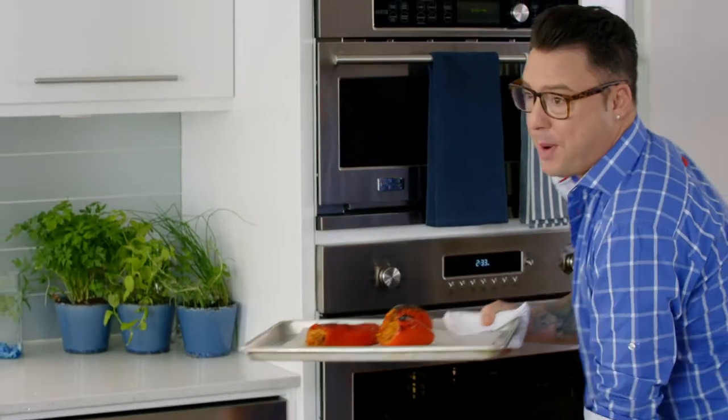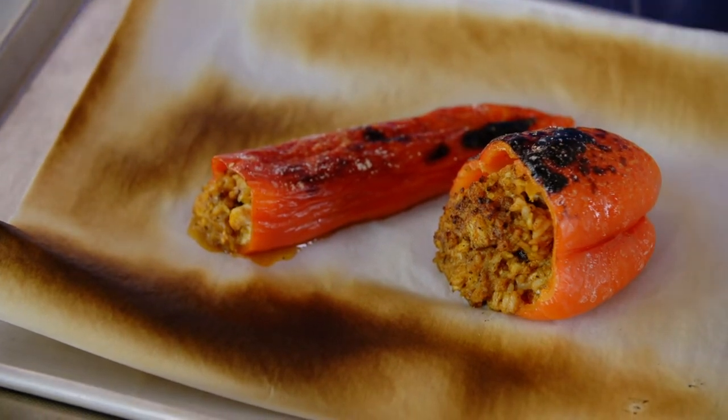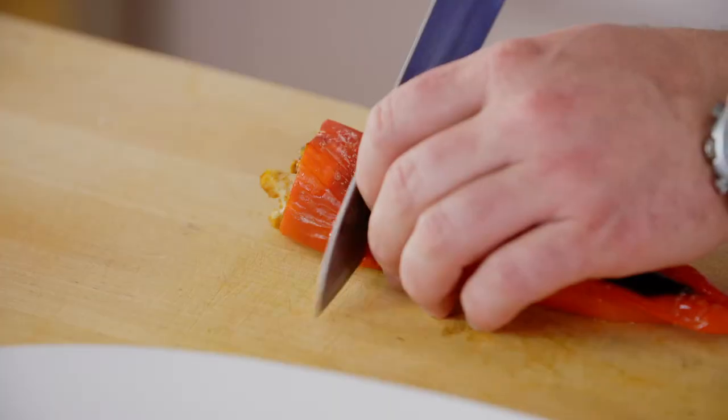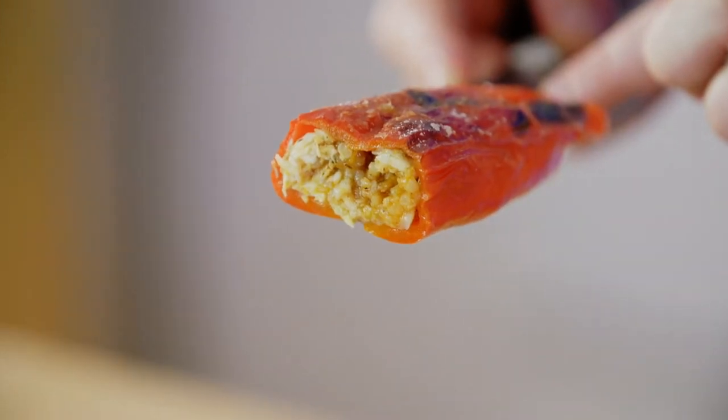Peter Piper picked the perfect pepper. Look at that color — the little brown bits on the rice and the black charred marks. That's flavor. Catfish, peppers, and a whole lot of love.